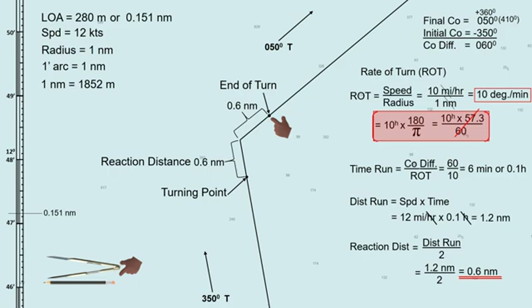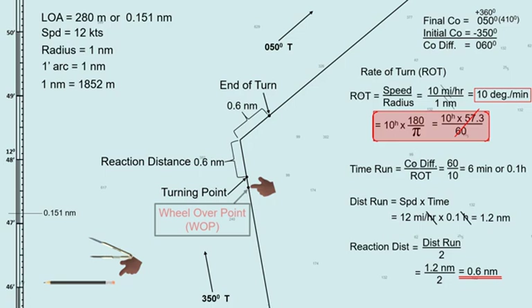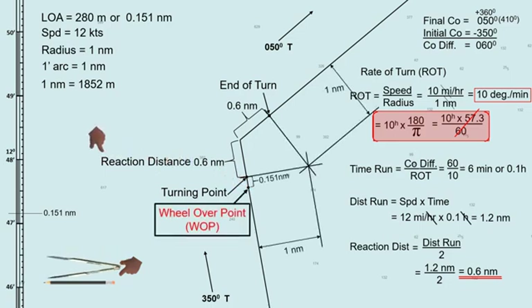Use the given speed of 12 knots when calculating the distance run, because we will be measuring the distance along the waypoint, not along the turning circle. To determine the wheel-over point, measure 0.151 nautical miles from the turning point going backward along the initial track. This point is the wheel-over point. If we check the reaction distance in our previous method, it is also 0.6 nautical miles. All three methods give the same location of the wheel-over point.